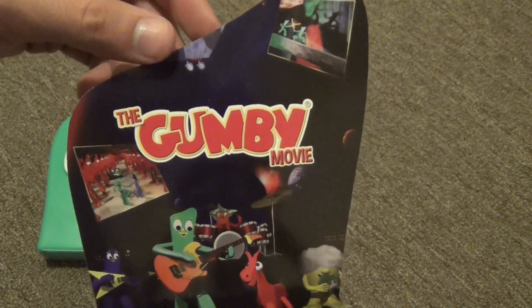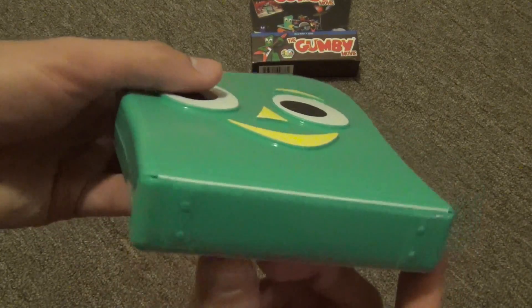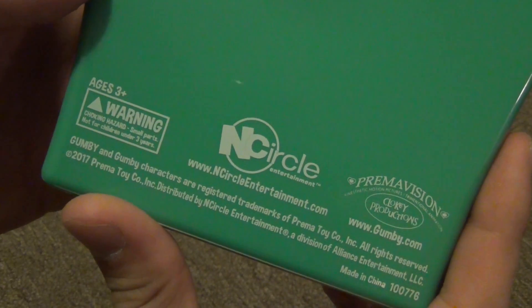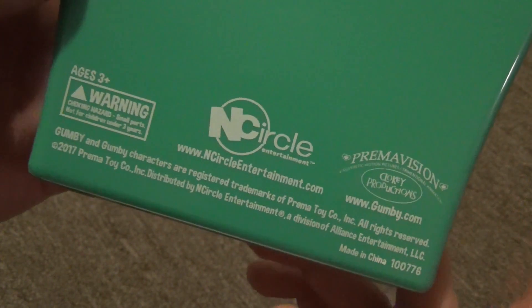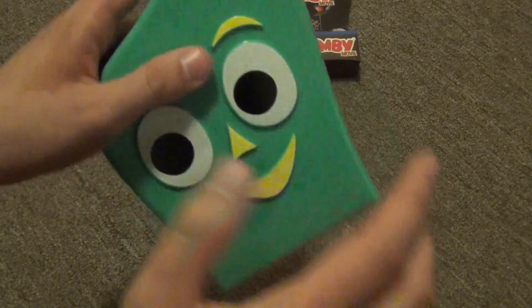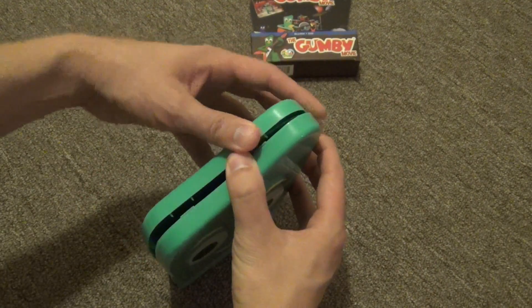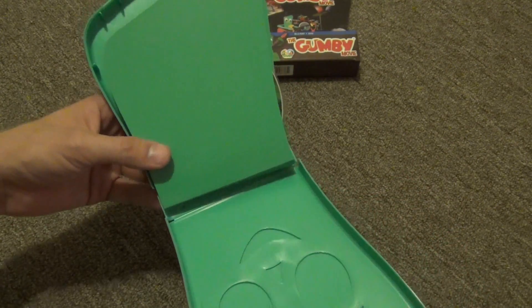Opening this up, it does have some more artwork inside — a pretty cool picture of Gumby and the band. On the back it has a little bit of information about some of the people who produced this movie. It looks like it has two hinges on the bottom, so I'm guessing you just open it right from the top.